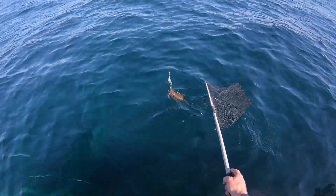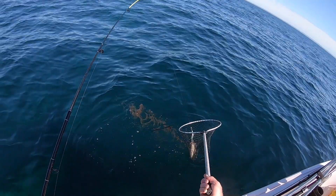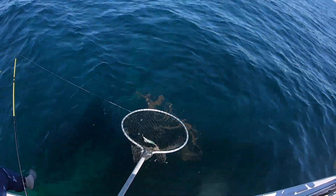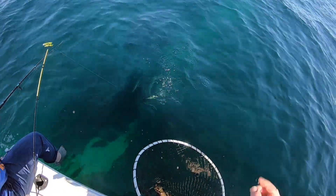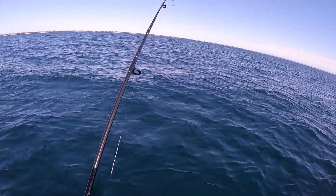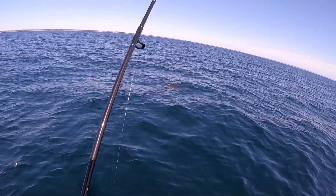That's a little one. Only a little one, but it'll still taste okay. Putting up a bit of a fight too.